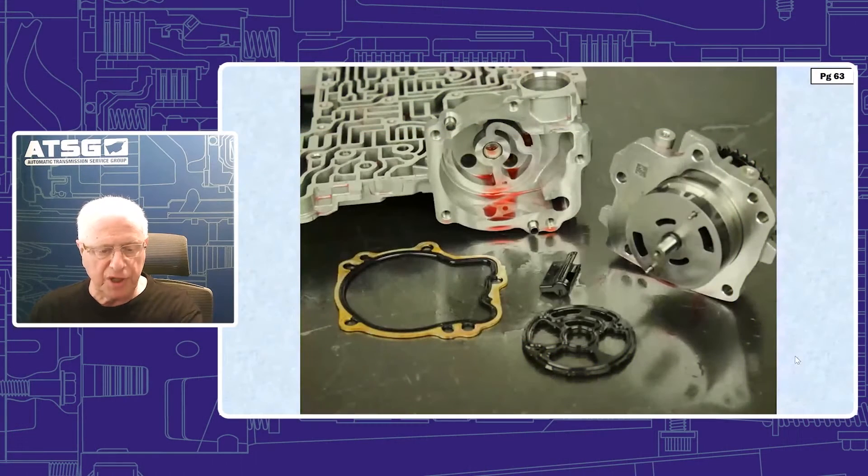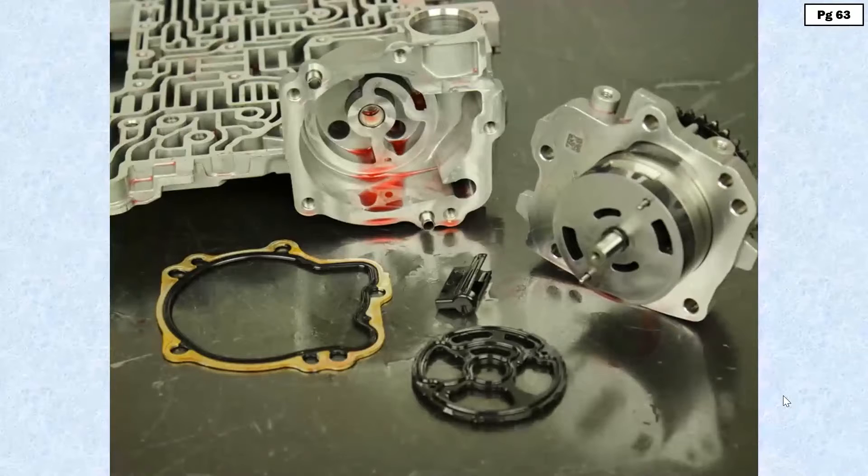There has been a pump change in 8L-90 and 8L-45. It encompasses what you see here and on page 63: the pump, the little jet pilot that you see there, the little black plastic piece, your thick rubber gasket, and your gasket for your pump-to-valve body sealing.